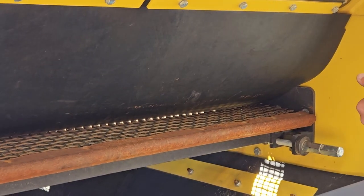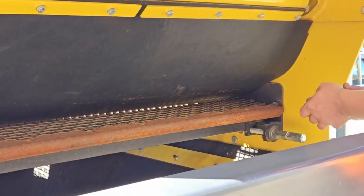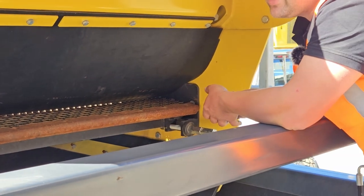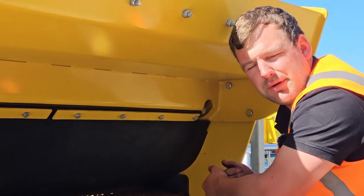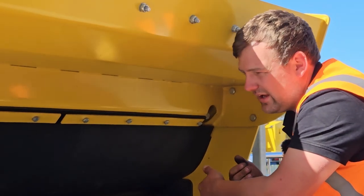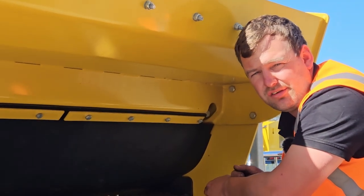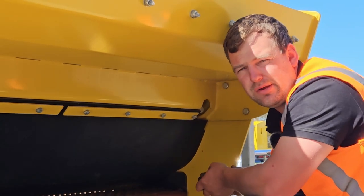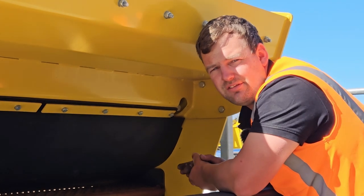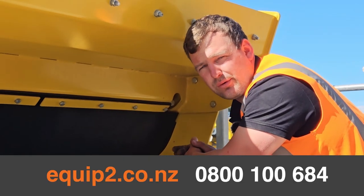You want to make sure you check your tension again after a few hours of running, as they can loosen up. It's also really important to make sure that your capping rubber is in good condition and that the mesh you're installing is in good condition. That's an overview of how to change the mesh on a Keystrak screen — if you have any other questions, give us a call at Equip2.